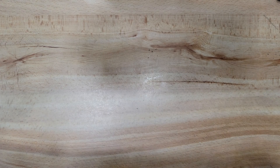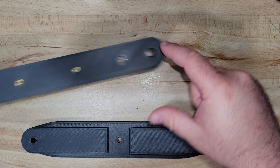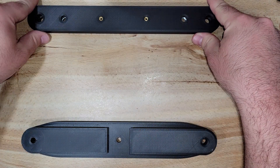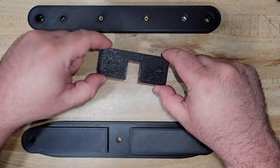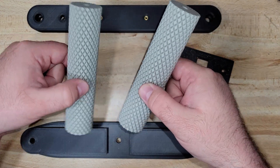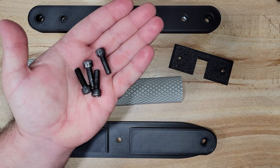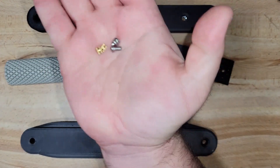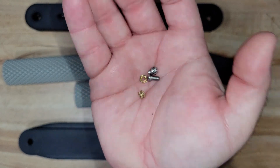Now that our printing is complete, we should have our base plate, our top plate, our cold shoe adapter, and of course our handles. We're also going to need some quarter-20 bolts and some heat set inserts and their corresponding screws.